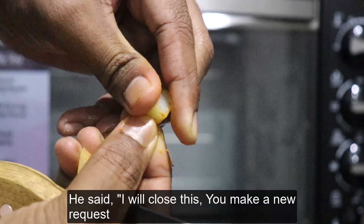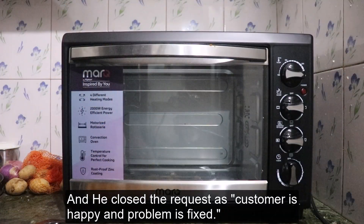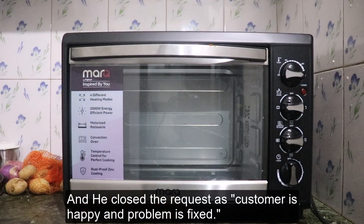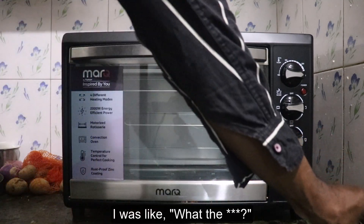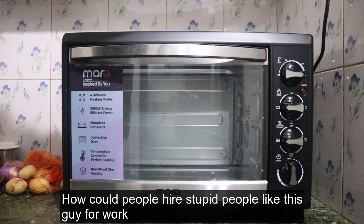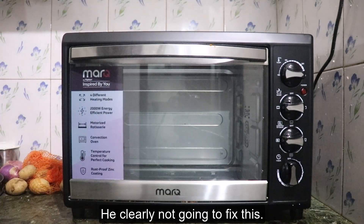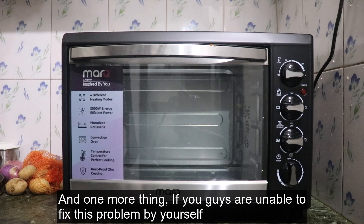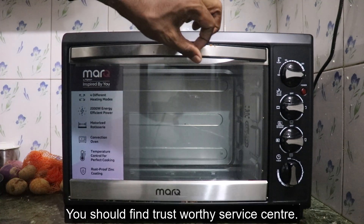He said he will close this request and told me to make a new one. He closed the request as 'customer is happy and the problem is fixed' — without even turning on the oven or diagnosing anything. The next day I requested again and the same technician was assigned once more. My question was: who hired this guy? He clearly was not going to fix this.